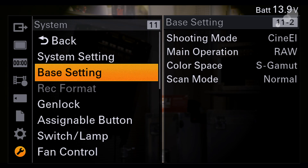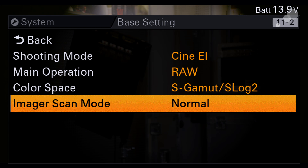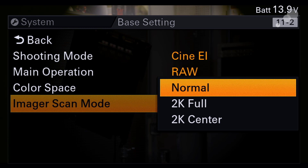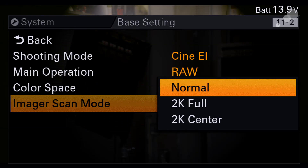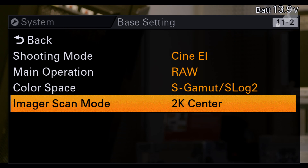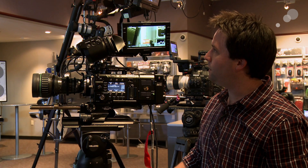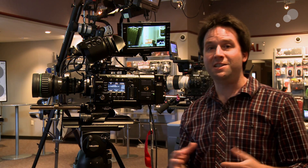We'll go into the base settings here and go down to image scan mode and select 2K center. Just so you know, the options are: normal, 2K full, and 2K center. Normal is basically the normal 4K Super 35 image area. 2K full is the full image area sampled at 2K resolution — you need the Sony low-pass filter for that, which is recommended. And 2K center gives me that center crop. Go ahead and turn that on and execute. And look at the image — no longer do we have that weird vignette. Very nice and easy to turn on.